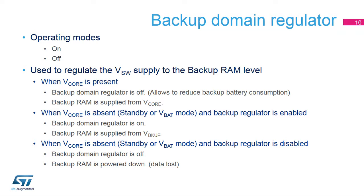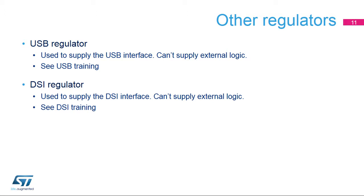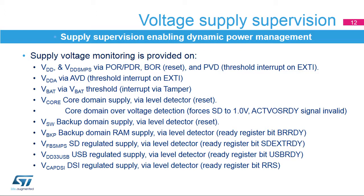The backup regulator is enabled by the BREN bit in PWR register CR2 and checks its readiness before entering standby or VBAT mode. An independent USB regulator generates the VDD33-USB from a 5-volt supply. The power supply supervisor ensures dynamic power supply management. STM32H7 devices embed power management on main VDD, analog VDDA, VBAT supply input, V-Core domain, backup VSW domain, backup regulator VBKP supply, step-down converter VFBS-MPS, USB interface VDD33-USB supply, and DSI V-CAP-DSI supplies. The main VDD supervisor handles reset management and voltage detection via the programmable voltage detector (PVD) when VDD crosses the selected threshold.